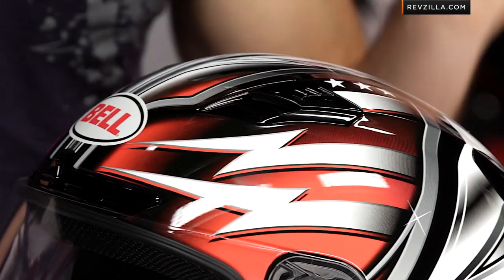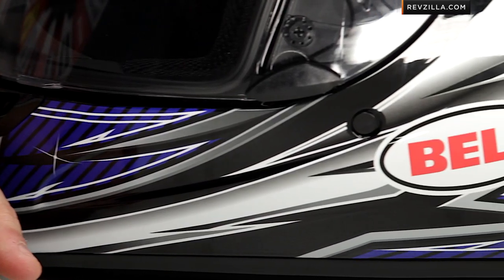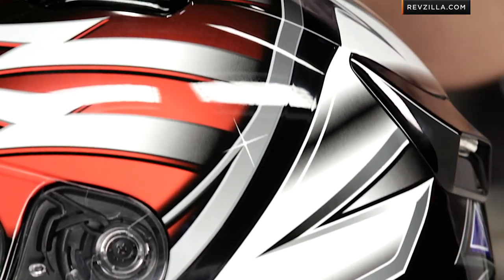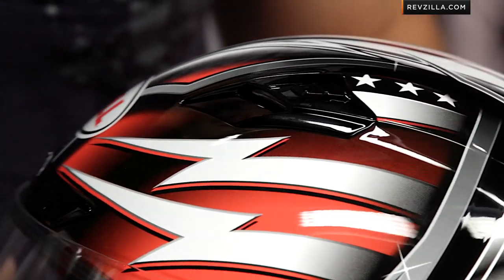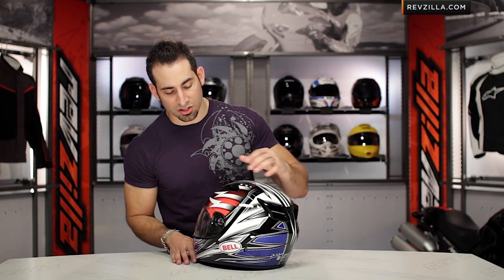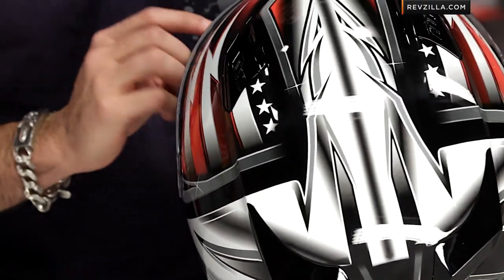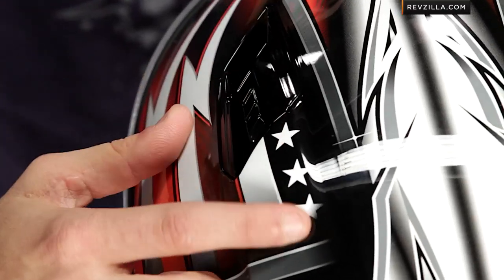Now if we look at the Patriot graphic, it's a continuation on Bell's American-made, American design theme, going with another patriotic option. I'm a fan of this helmet because I think it kind of takes a spin on the American flag red, white, and blue color scheme, but it still manages to stay aggressive within the realm of a sport bike helmet. We have racing stripes, some jagged elements that create a little bit of texture, a gloss finish — there's no matte on this helmet — and some hidden elements that bring out the patriotism, like those stars that sit up atop.